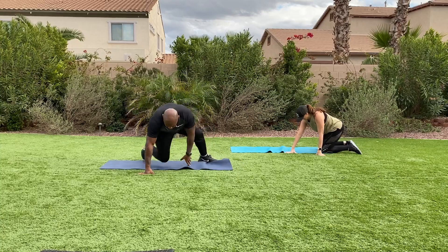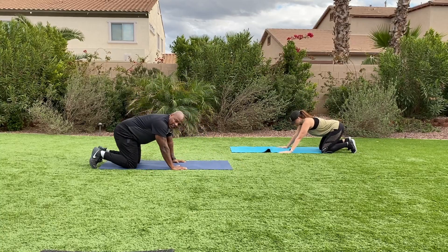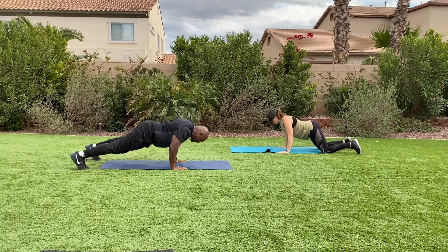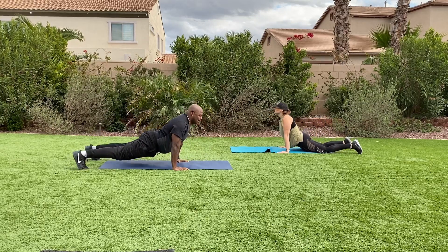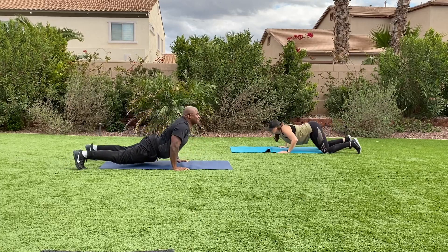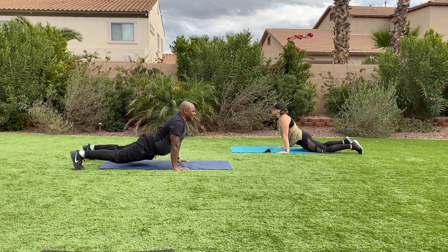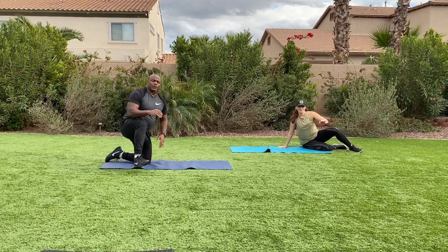Back into the dive bomber push-ups. Are you guys ready? Set it up. Get under the rope and back. If you're having a hard time, spread your feet apart and really bend your arms and get under the rope. Push back into the downward dog. If you have to take a rest, rest in the downward dog position.